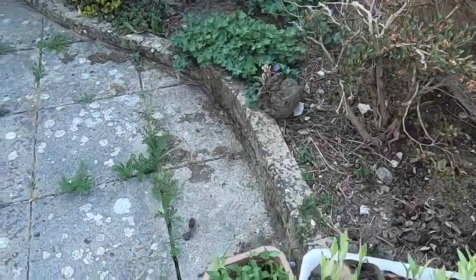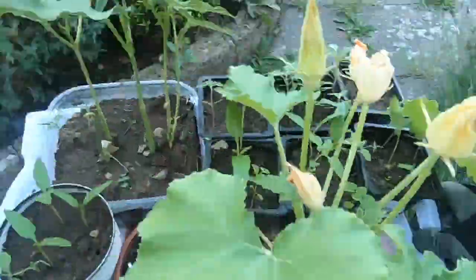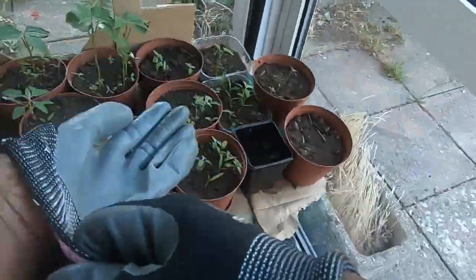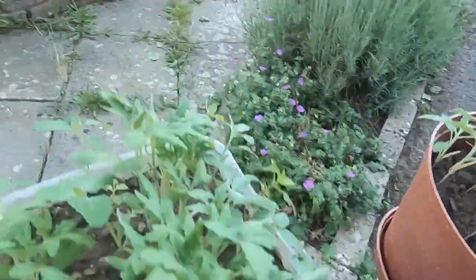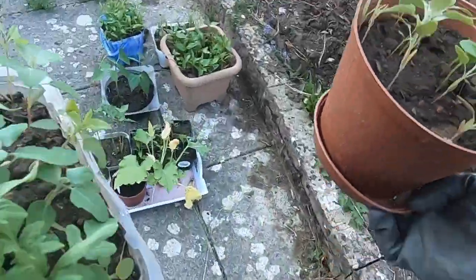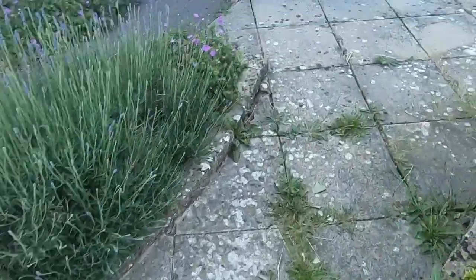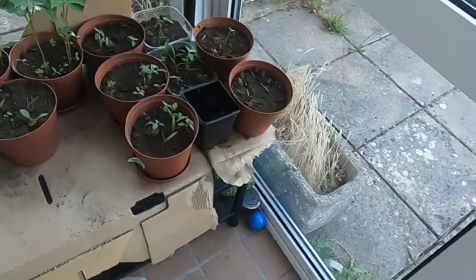I've already taken my first two here. These are peppers and chillies and beans. The sun's going to come out so later on in the afternoon the sun will hit that patch.